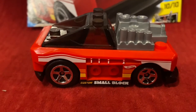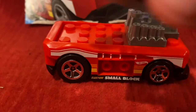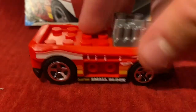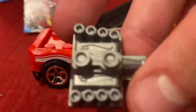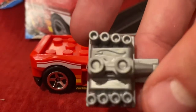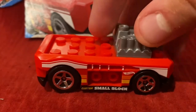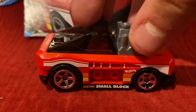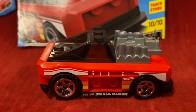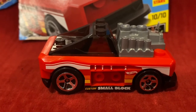Back to Custom Small Block — there is a special feature. You can manage to take off the top view window right here, and the engine could also come off. We also have the Hot Wheels logo over there on the engine right here. And you can put them back on, which is really cool. That's the only thing that I think is cool about Custom Small Block.